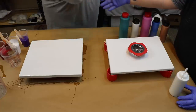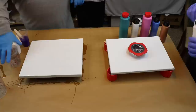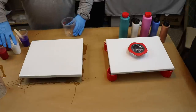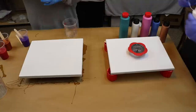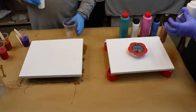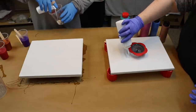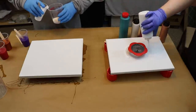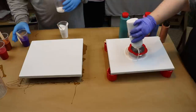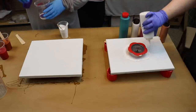Good luck. You're going down. I probably am because I've never done this. It's the people that are voting so you know that you got this locked. Not necessarily.